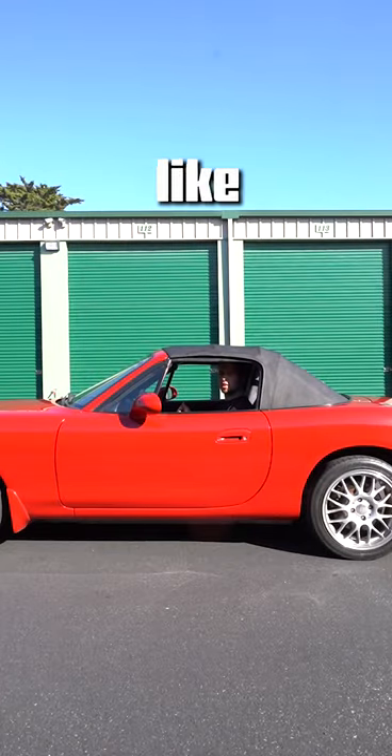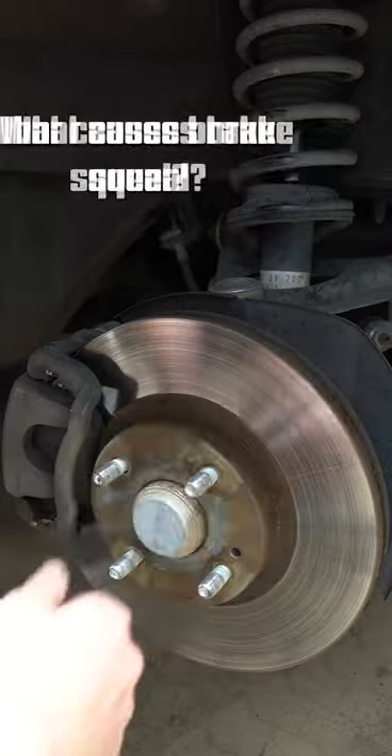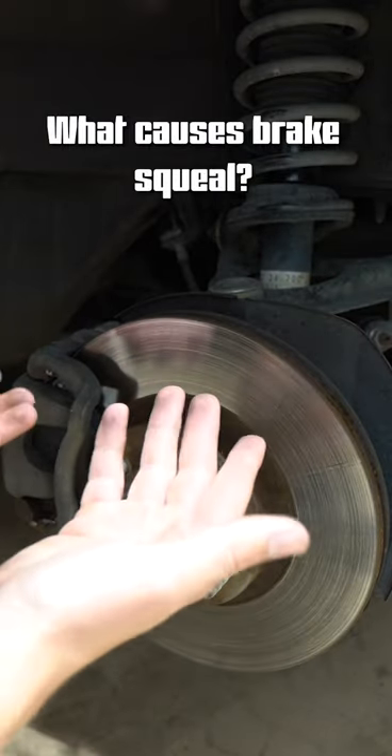Your brakes ever squeal like this? That brake squeal you're hearing is actually a vibration. One cause is contamination of the rotor, the pad, or both.